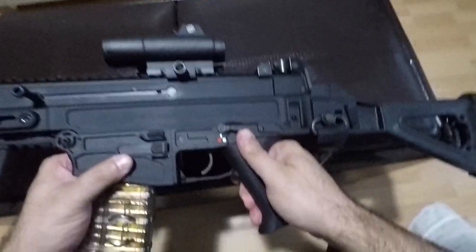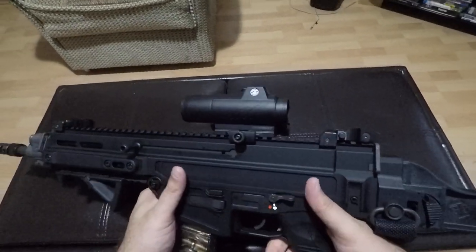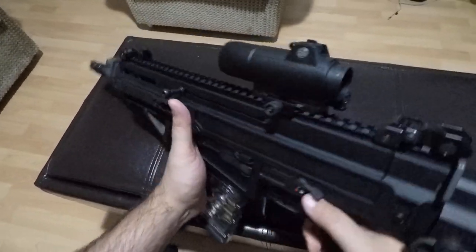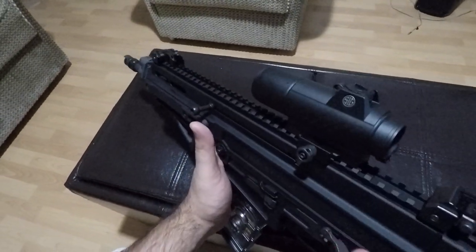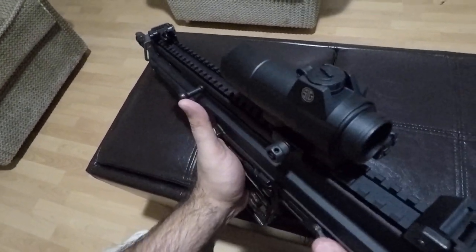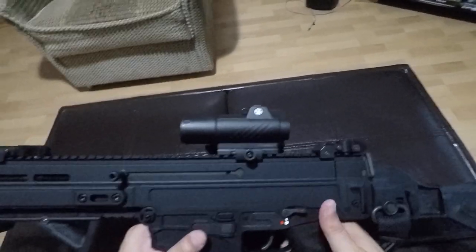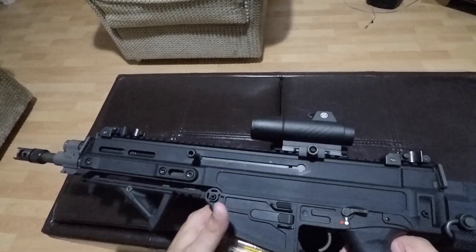The safety has a very positive feel, as you can hear and see, but it is hard to manipulate with your thumb in the shooting position because it's so heavy and firm. You'll have to use your index finger a lot of times just because you have more leverage due to the positioning of the safety. I like it personally and have no problem with it, but I can understand the ergonomics argument.